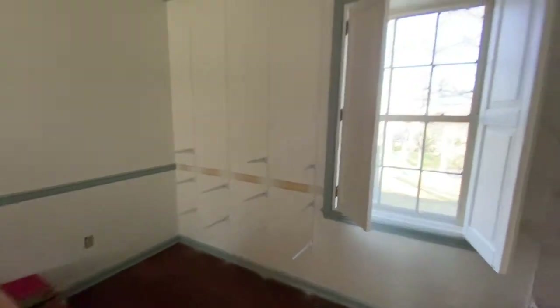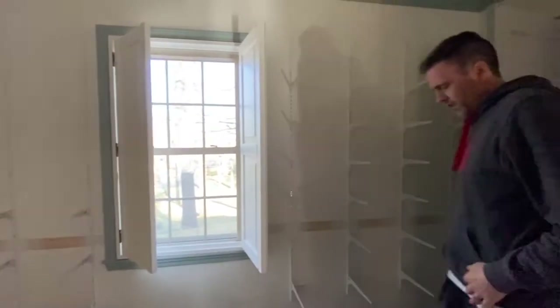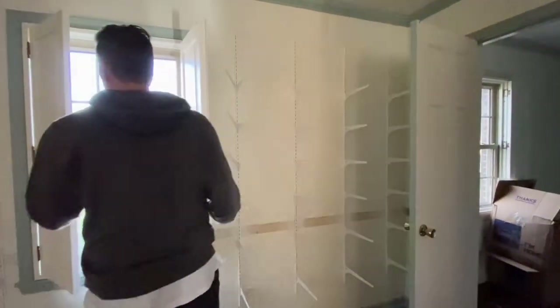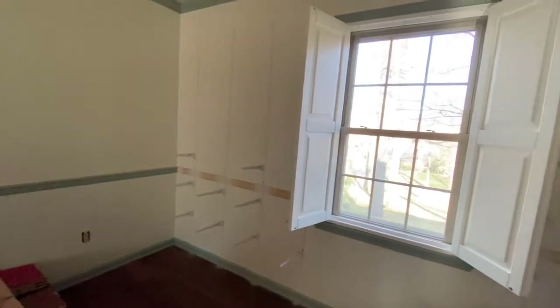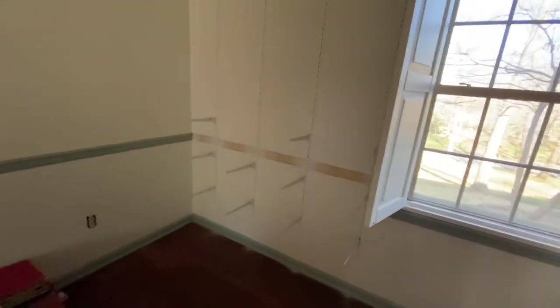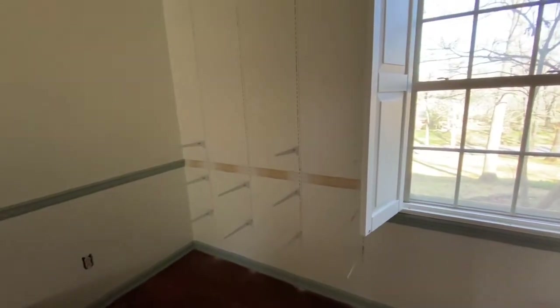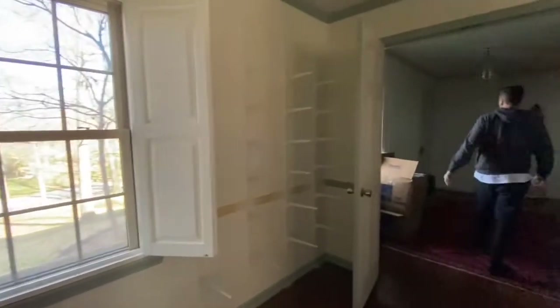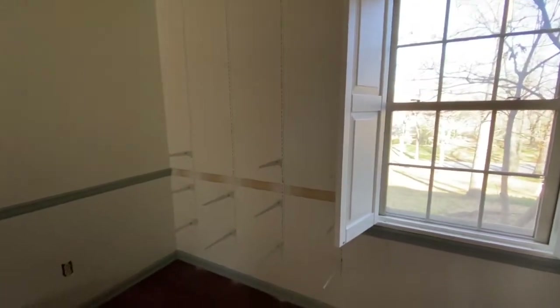Bookshelf update: I just need to do the trim real quick. Some of the brackets were on back order, so these are all the brackets we have at the moment. We'll have to wait for the other ones to come in to finish the project, but at least it's moving along.